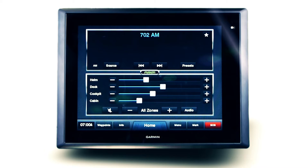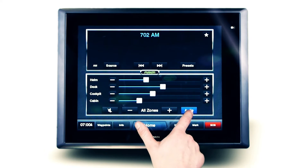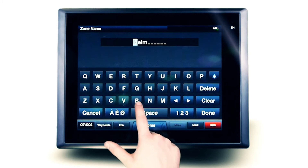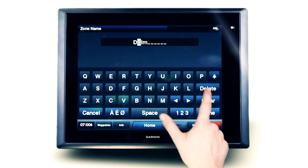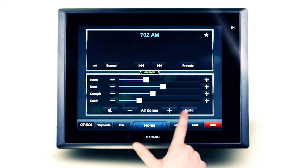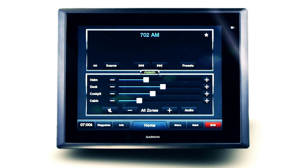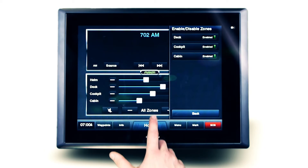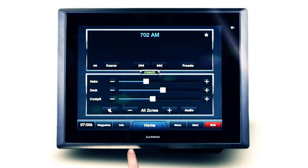Naming a zone from your touchscreen interface is a great feature and lets you quickly identify which zones need to be adjusted. Having the ability to intuitively enable or disable zones from the touch interface lets you remove unneeded, unused zones or expand audio to the entire vessel.